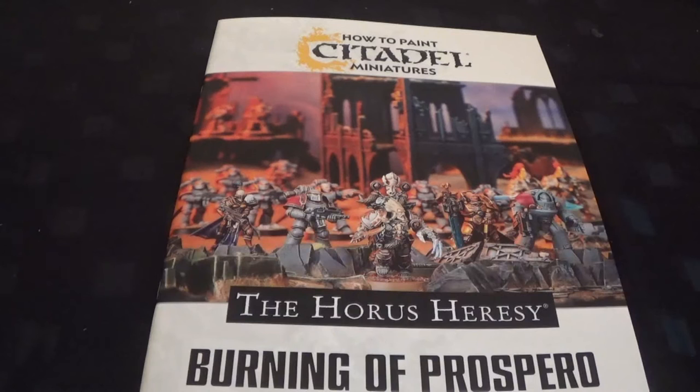Hello and welcome to Pantheon of the Geeks. This is just a quick video to have a look at the painting guide for the Burning of Prospero. I thought it was a particularly good one, that's why I'm doing a video on it. It's the same price as the other painting guides - it's £6.